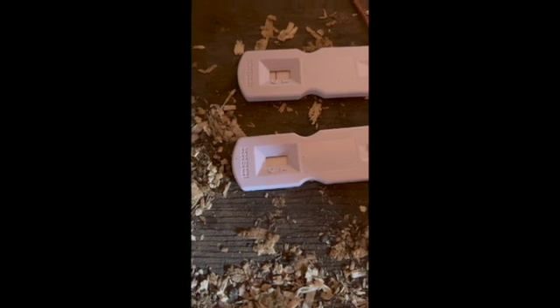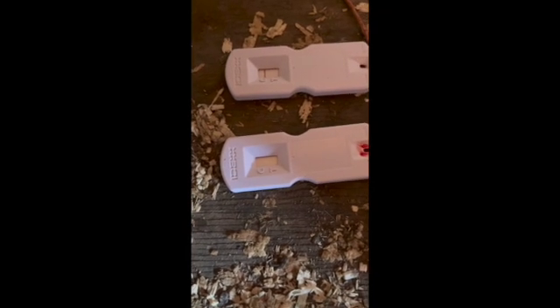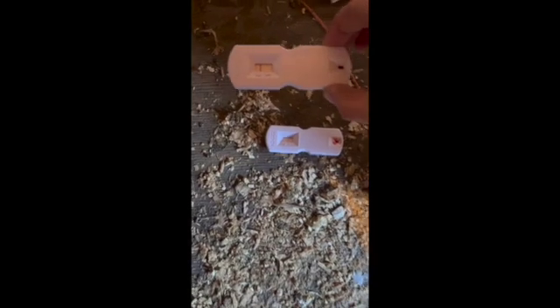We're getting close to 20 minutes for that first one — it's 18 minutes — and it's a fairly clear negative. I like to hold it up in the light, a little trick from human pregnancy tests, because any sort of faint line indicates positive. I don't see any sort of line.